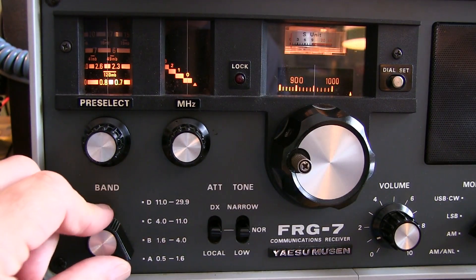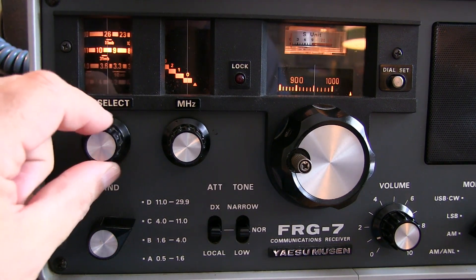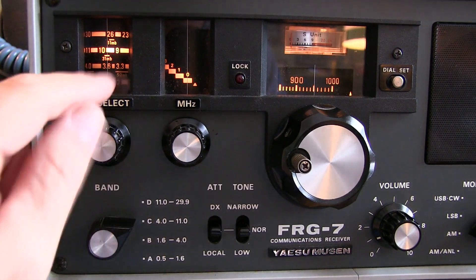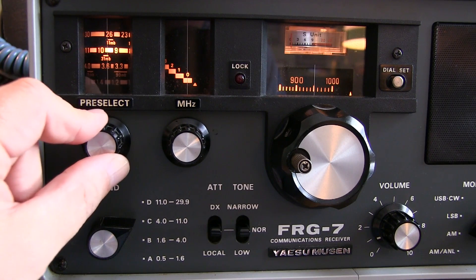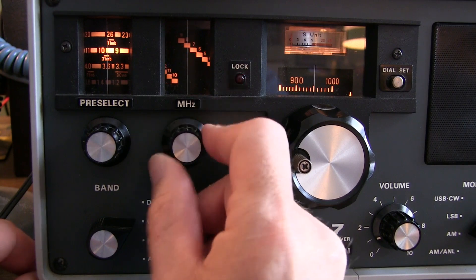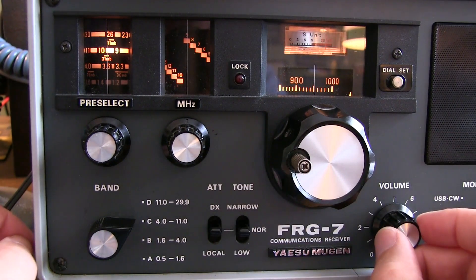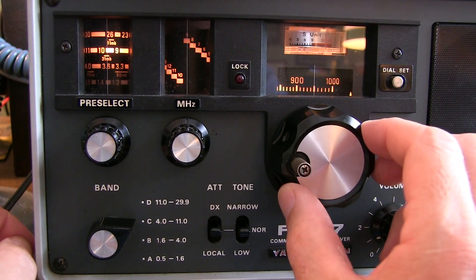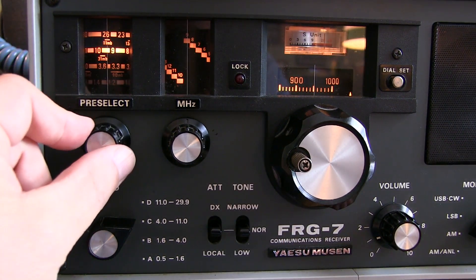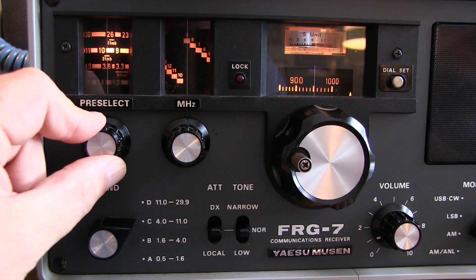Let's see if we can tune in a shortwave broadcast station — the 31 meter band, between 9 and 10 megahertz. I'll select band C, adjust the preselector roughly between 9 and 10 MHz, then adjust the megahertz knob to the 9 indicator and make sure the LED goes out. That one actually landed right on top of a station. We can see that playing with the preselector makes the signal come up and down. It's not as selective as it was in the AM broadcast band, but it is working.